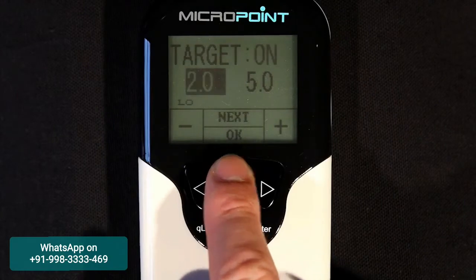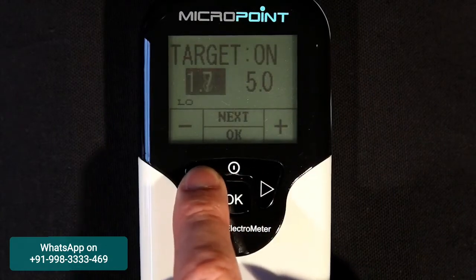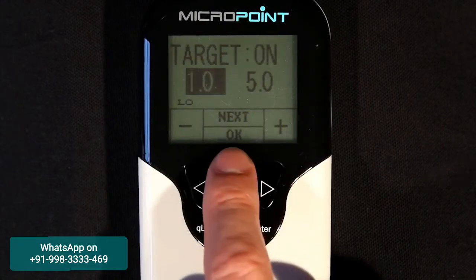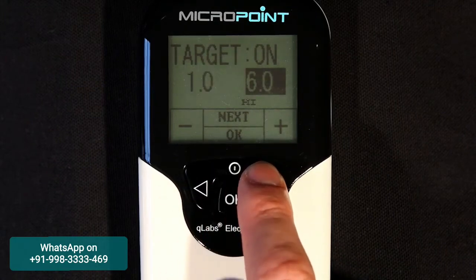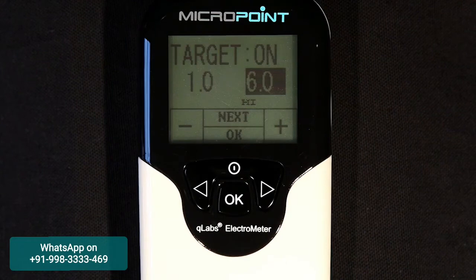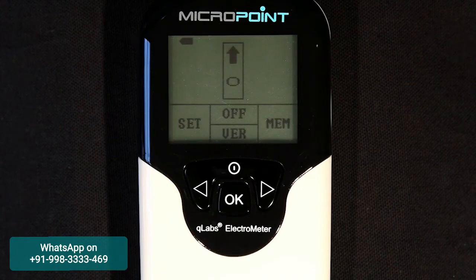Press the next button to highlight the next field and change the lower INR limit to the desired settings. Press the next button again to highlight the next field and change the higher INR limit to the desired settings. When all settings are acceptable, press the OK button to confirm settings.